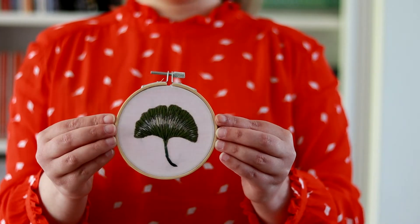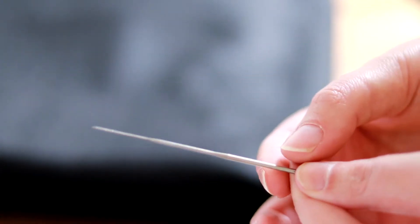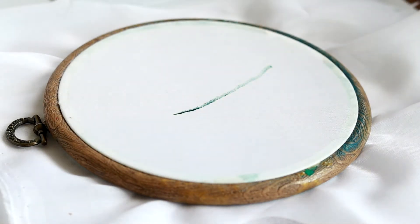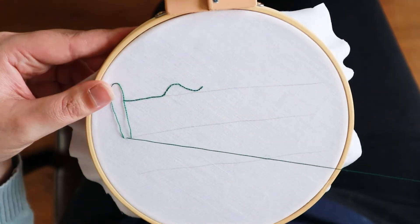Throughout this class I want to challenge you with seven days of mixed media embroidery prompts. We'll start by covering materials and what fabric options are best suited for each medium. I'll teach you all the basic stitches you need to know to get you started embroidering, and I'll show you three ways to outline a stitch.